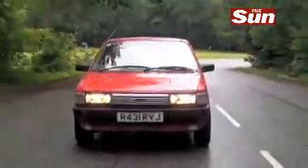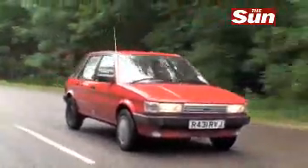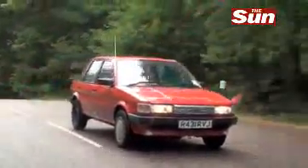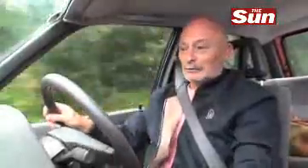Very few people know this, but the very first new company car I ever had was in fact a Maestro — a red Maestro just like this. So this is a real drive down memory lane, and my memory is so faded that I'm struggling to find out why I got so excited when I first got into this car many moons ago.